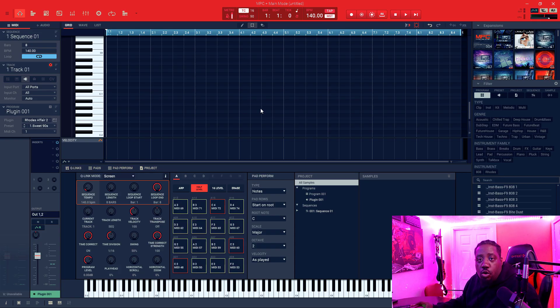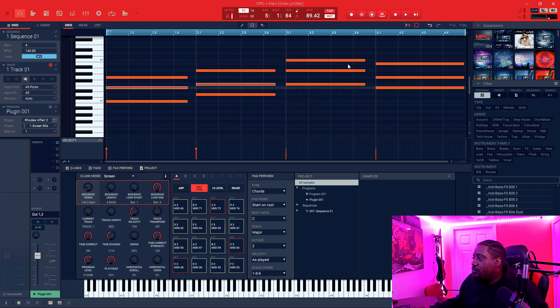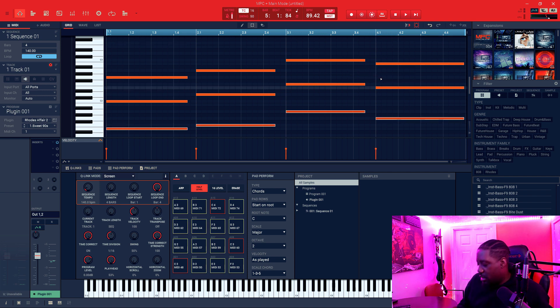First we're going to make a chord progression. I like to move my notes around — the middle ones — we can either push them up or push them down.